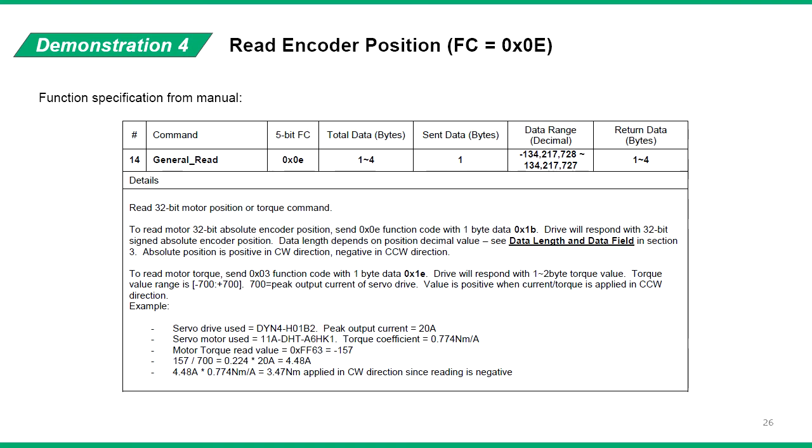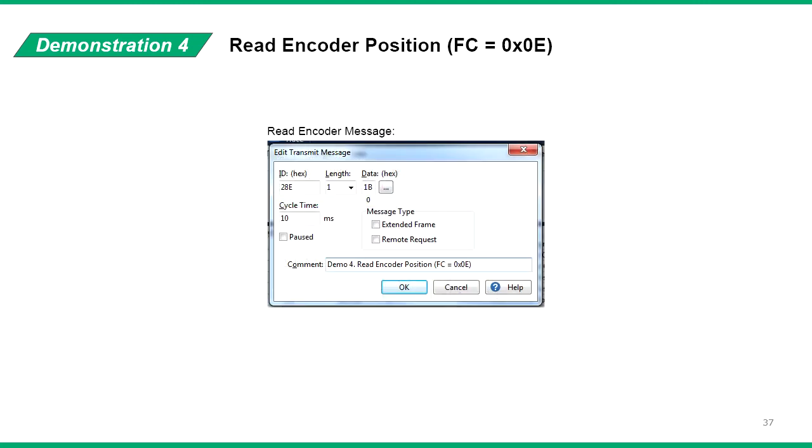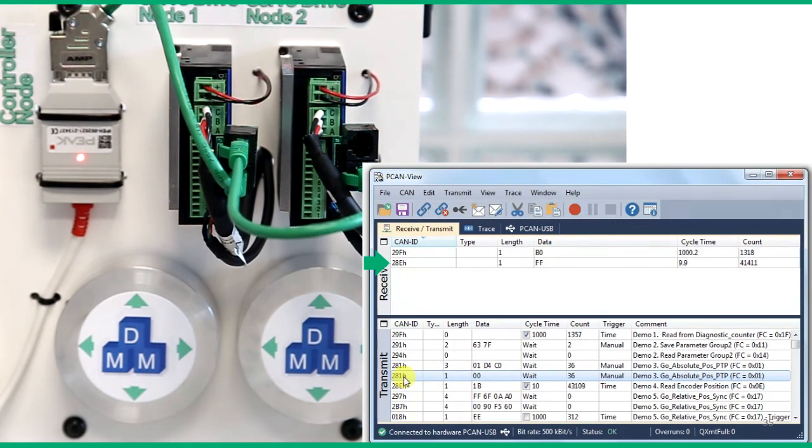To read the encoder position, we use function code 0E. In this specification, we can see the encoder position can be read by sending a data byte of 1B with function code 0E. So we send the identifier as 28E, data length as 1, and data as 1B to read the encoder. The servo drive responds with the data length and data according to the current encoder position of the motor. We can set a fast 10ms message cycle time to see the motor position changing. The DMM high-resolution absolute encoder detects even the slightest change in position.